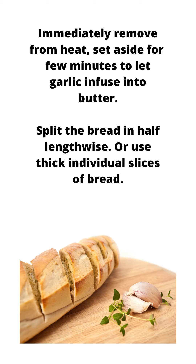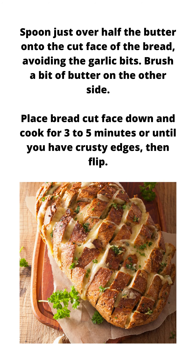Split the bread in half lengthwise, or use thick individual slices of bread. Spoon just over half the butter onto the cut face of the bread, avoiding the garlic bits. Brush a bit of butter on the other side. Place bread cut face down and cook for 3 to 5 minutes, or until you have crusty edges.